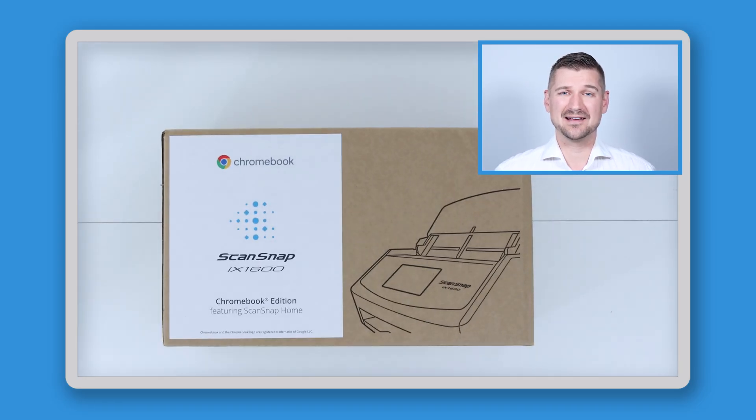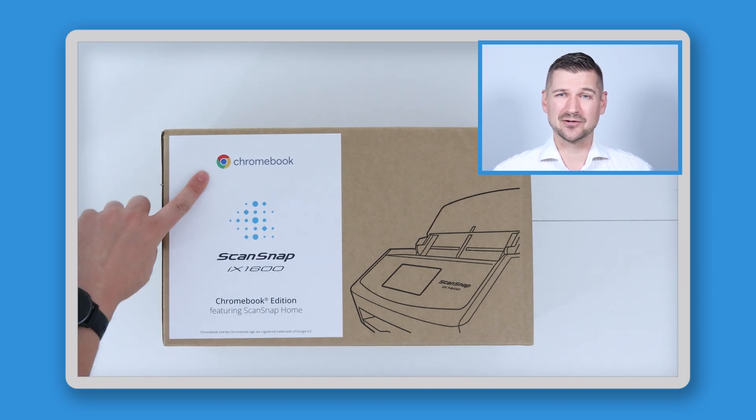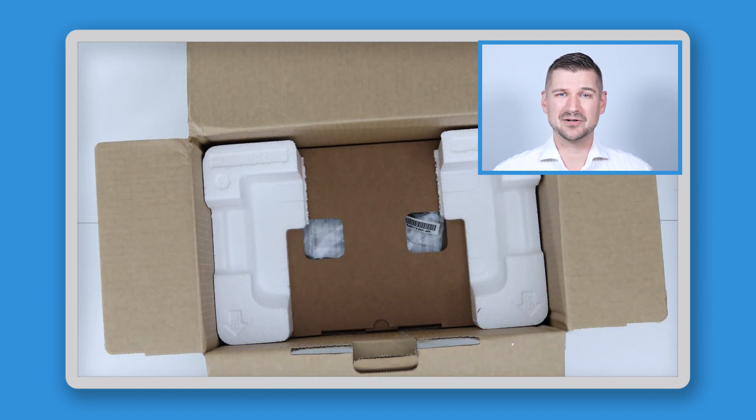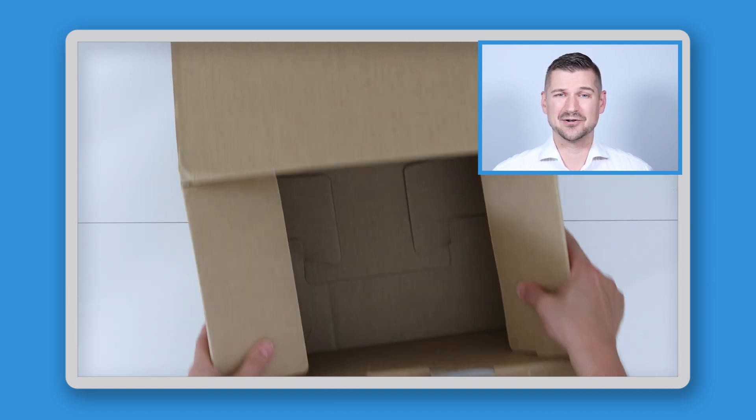Okay, so let's unbox the scanner and get started. On the outside of the box you'll see the ScanSnap and Google Chromebook logos. Inside the box you'll find the scanner itself, a power adapter, a USB cable, and a quick start guide. As with all ScanSnap scanners the setup is very straightforward, but it's especially easy for Chromebook users because it's custom built for that environment.